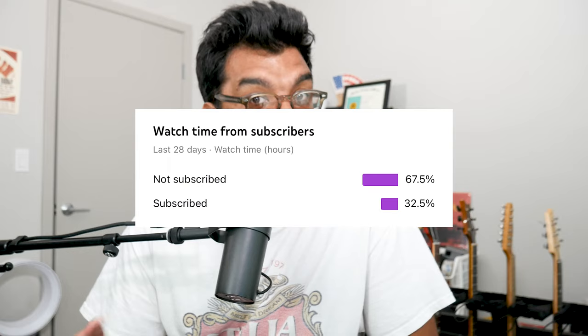Also, don't forget, please subscribe to the channel. About 67% of you watching aren't subscribed, so subscribe.